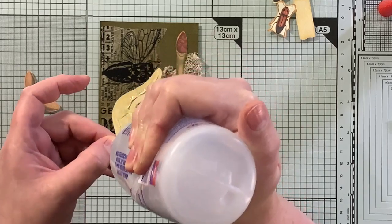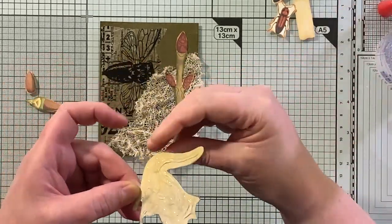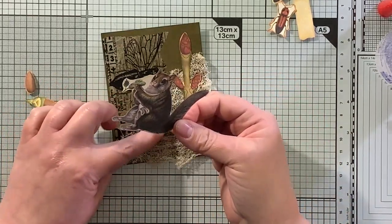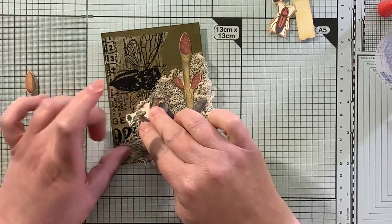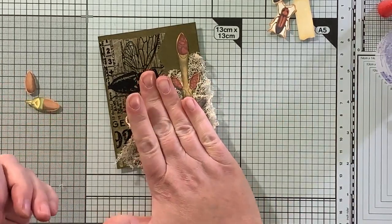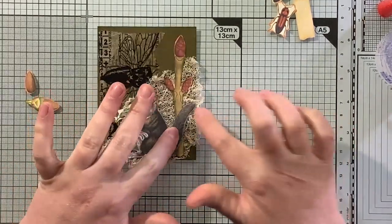Nature field note and botanical themed journals are my favorite to create. Let me know in the comments what your favorite journal theme is if you have one — I kind of like everything. But if I had to pick a favorite I would say this sort of nature theme is my favorite.